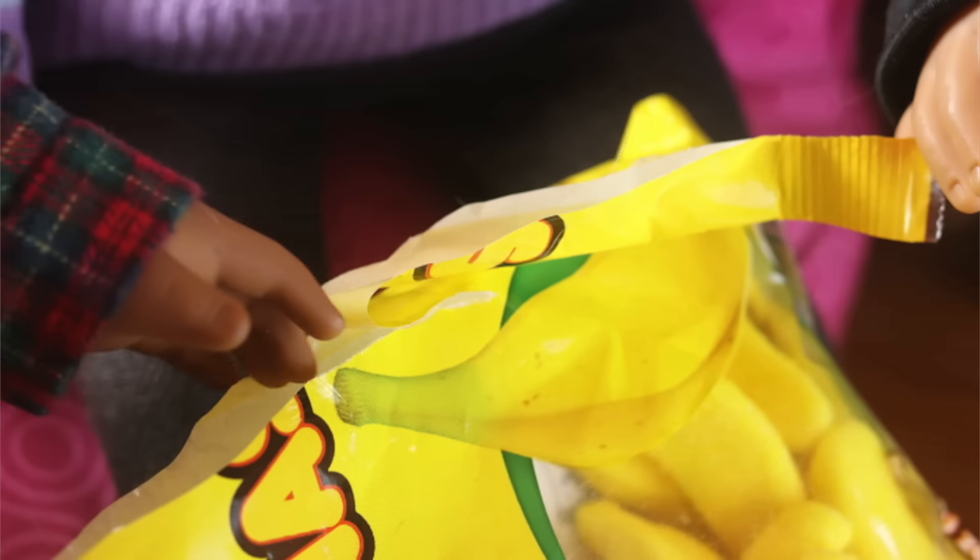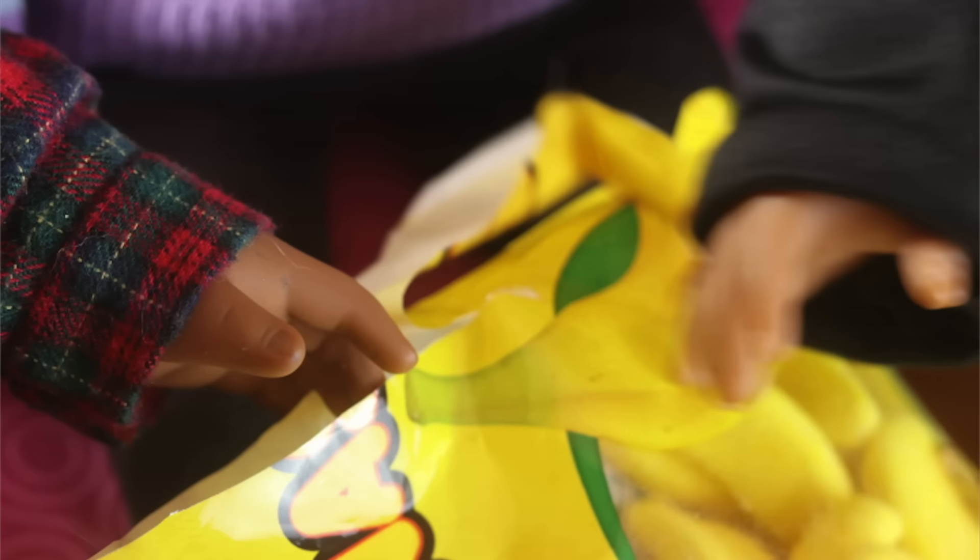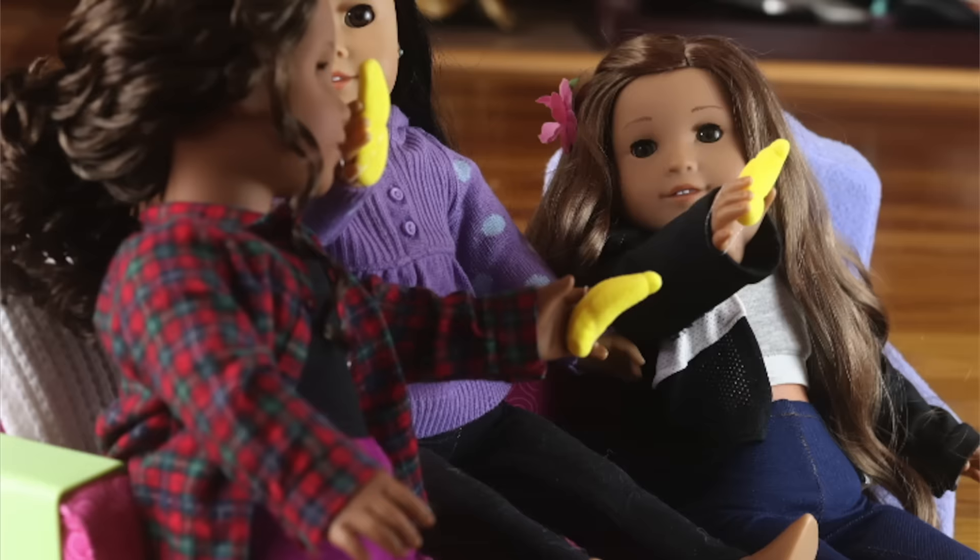First we're going to try these banana gummies. They look super good. I like it. These are super chewy but I'm not mad about that.